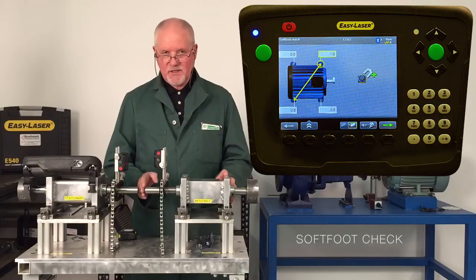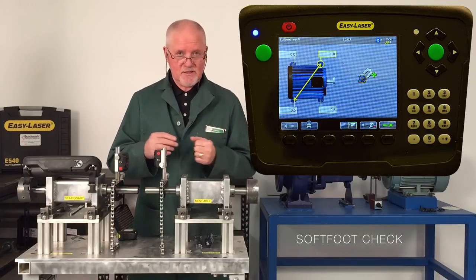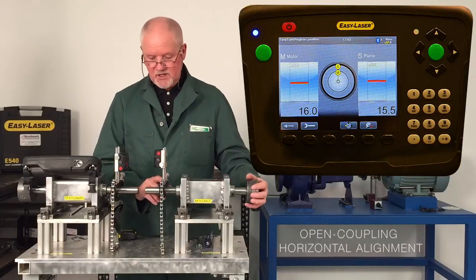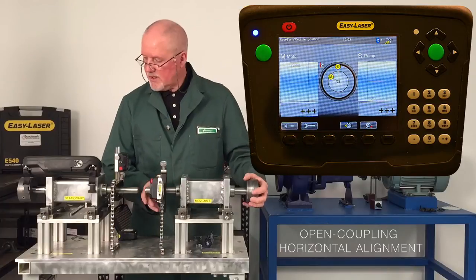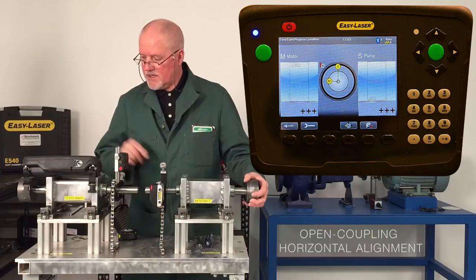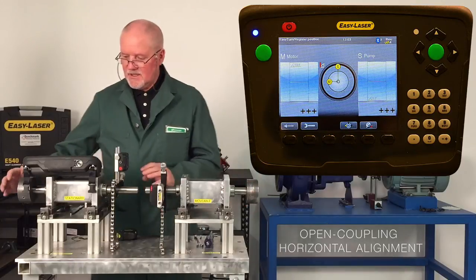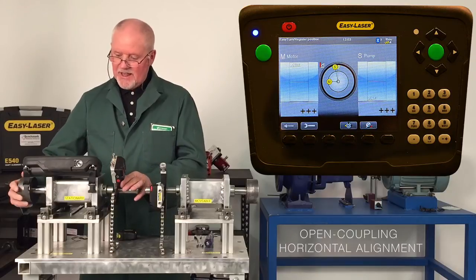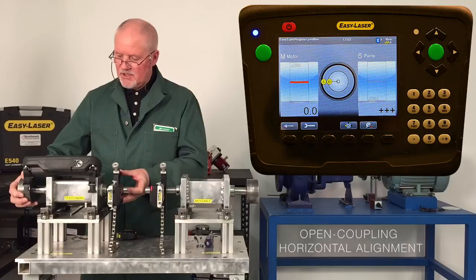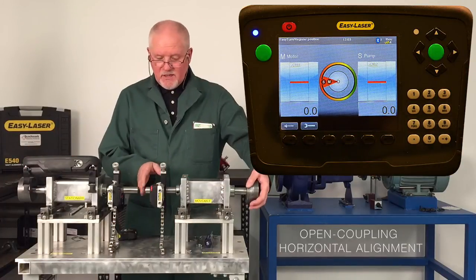The last time we videoed the horizontal alignment you'll notice there was a coupling. You can't really measure soft foot with the coupling on, so we've removed it — though you can open the coupling and that's just as good. I'm going to bring it down and start at what we call the nine o'clock position. You can see the inclinometer dropping as I move down. I'm moving the M unit and starting at around 90 degrees — 89.9, which is pretty good. I'll move the S unit with the little yellow sticker, line one line on top of the other, and I've got 90 degrees.